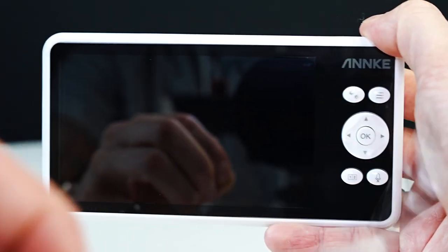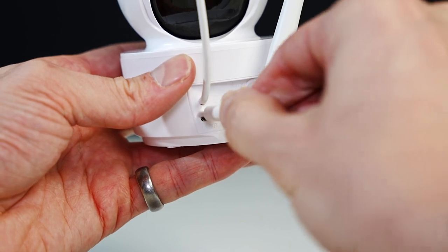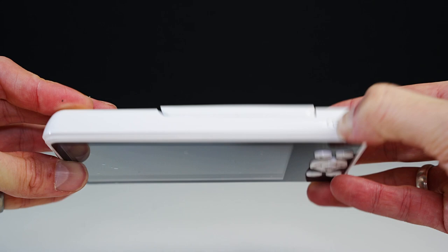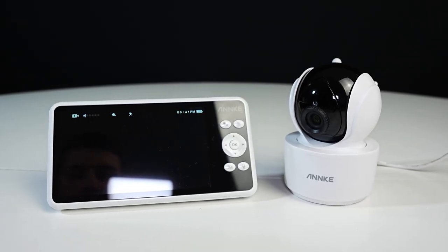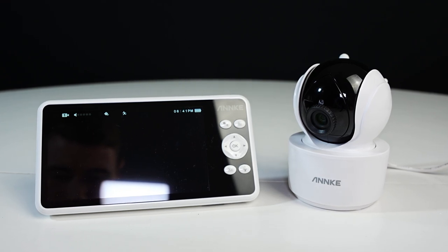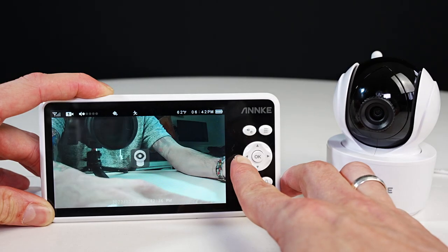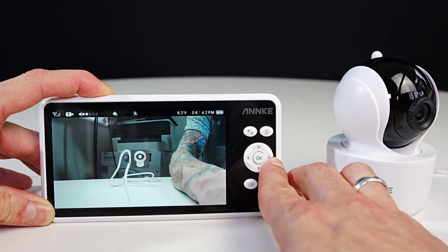Now I'm going to remove the film off the front of the monitor. I'm going to turn the camera on and also turn the monitor on and see if they connect. Straight away from turning on the monitor and the camera they connected without having to do any pairing. So you can turn them on and you're good to go straight out of the box.